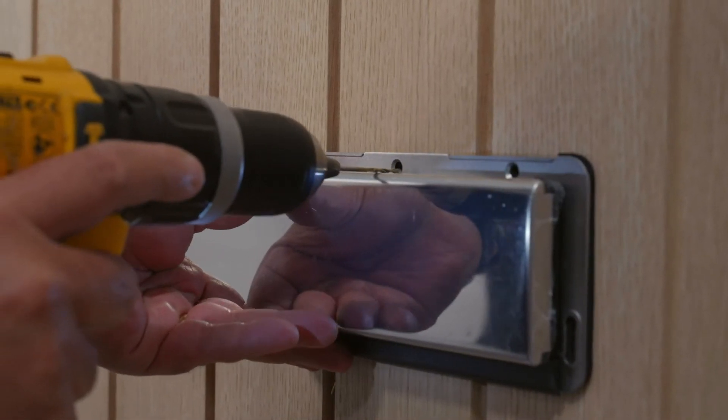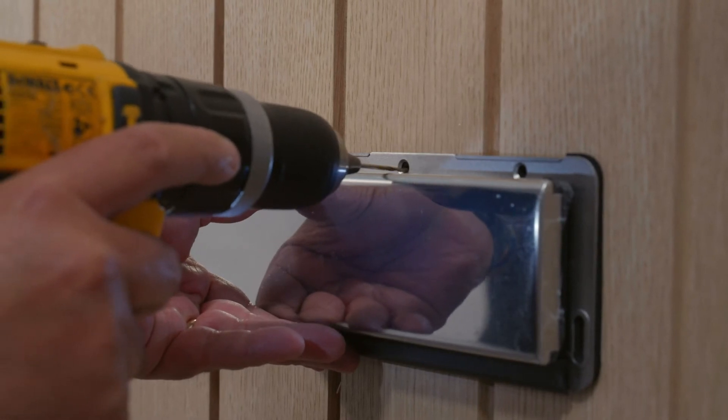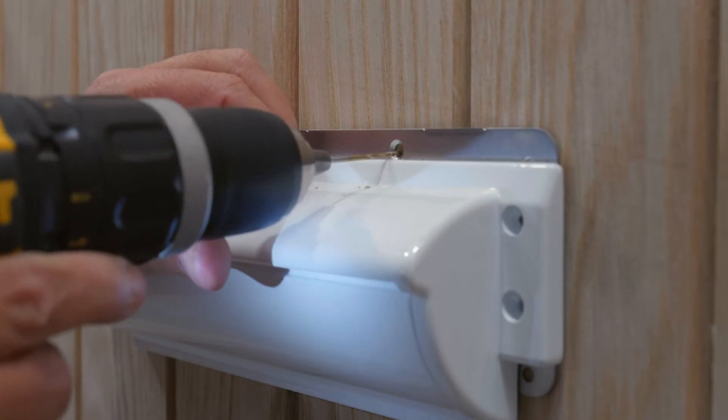Pilot drill the top fixing holes seen on the external fixing plate, and repeat this step on the internal fixing plate.